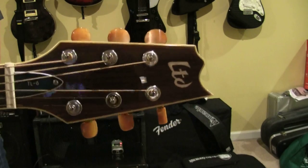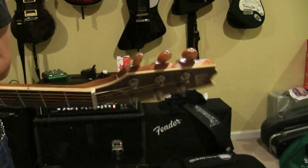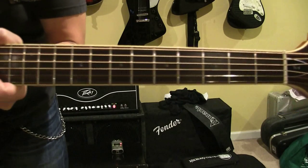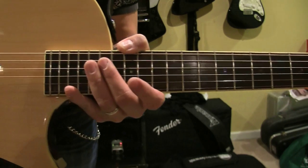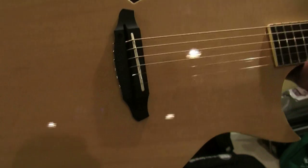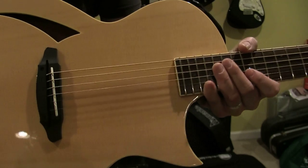I'm going to start at the headstock here. Grover tuners. Indonesian made, really, really well made. Rosewood fingerboard, abalone dot inlays, mahogany neck, mahogany body. This is a maple top. Nice cutaway here. It's shaped very much like the LTD EC line for sure.